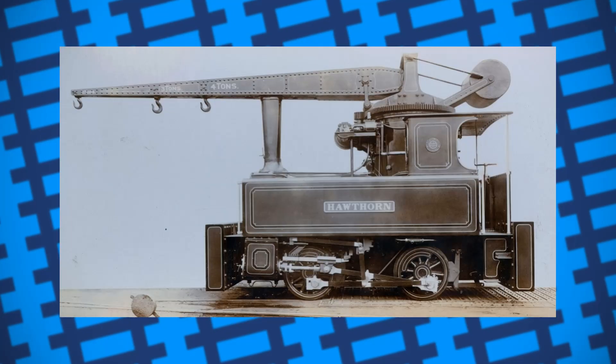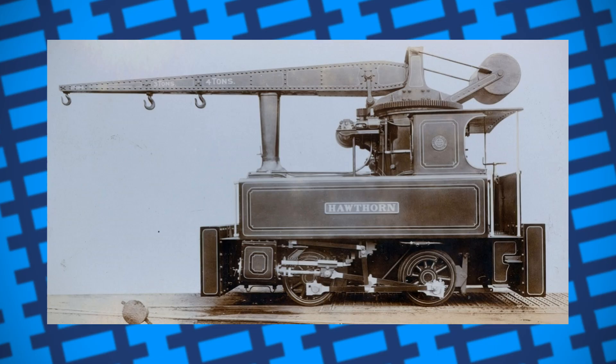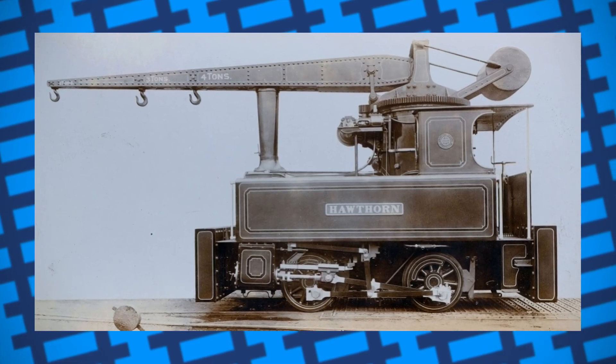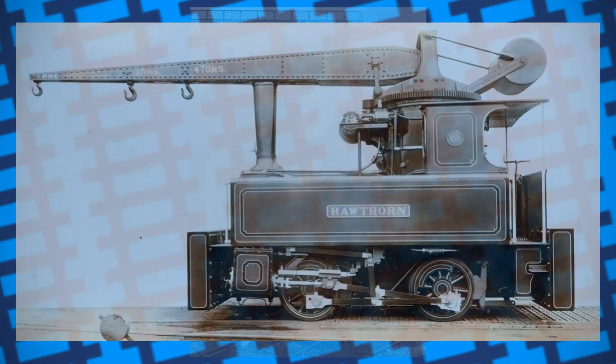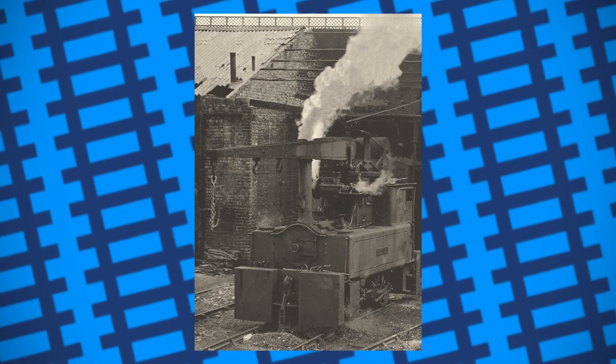Robert Stephenson and Hawthorne put together a few engines out of spare parts they had after an overseas order was cancelled. The cranes of these engines had a 20-foot radius, but weren't fitted with winches. Instead, hooks were set in place on the arm at different lengths to carry different amounts of weight. The crane arm also had a gap to allow it to slip over the engine's chimney when not in use.